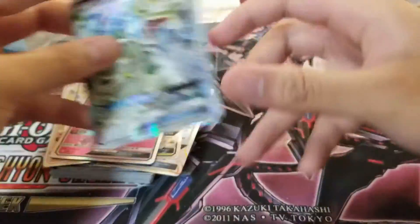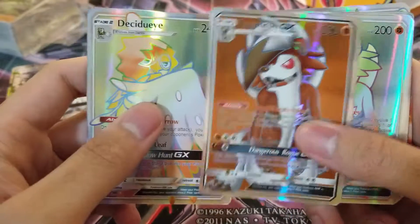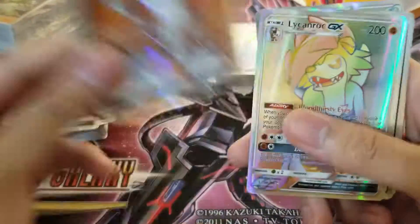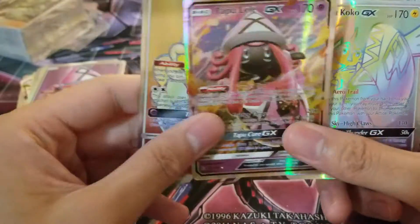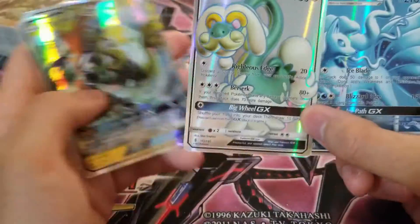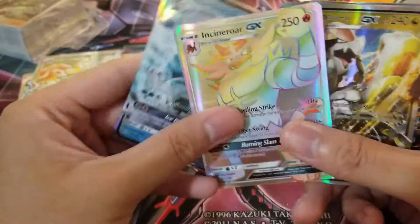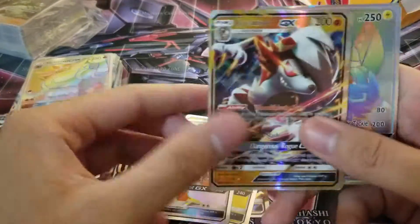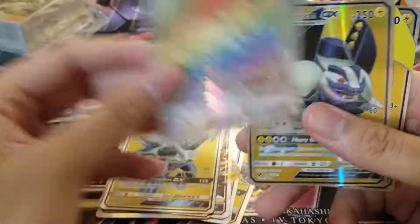Yeah, Metagross, Kommo-o GX. End of the stack, another stack. Looking at this — it lacks the typing for that one. So these ones have like the classic fake card stuff. I mean these are excellent fakes — no doubt these are greater fakes than what I had when I was a kid — but they're still not perfect. The ones I opened before, those were so good. These are all reprints — I already have fake cards of these Pokemon. These are a little stuck together — the Alolan Vulpix GX and the full art Alolan Golem.